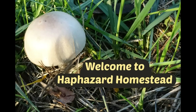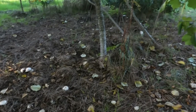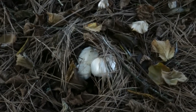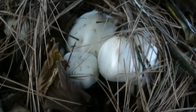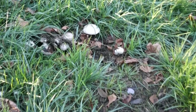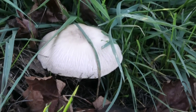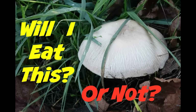Hey! Welcome to Haphazard Homestead! Well, it finally started raining here again, so there are fungus among us. I like to eat mushrooms, including wild mushrooms. There are a couple of patches of mushrooms that come up every fall here at Haphazard Homestead, so I thought you might enjoy playing a little game that I call... Will I eat this or not?